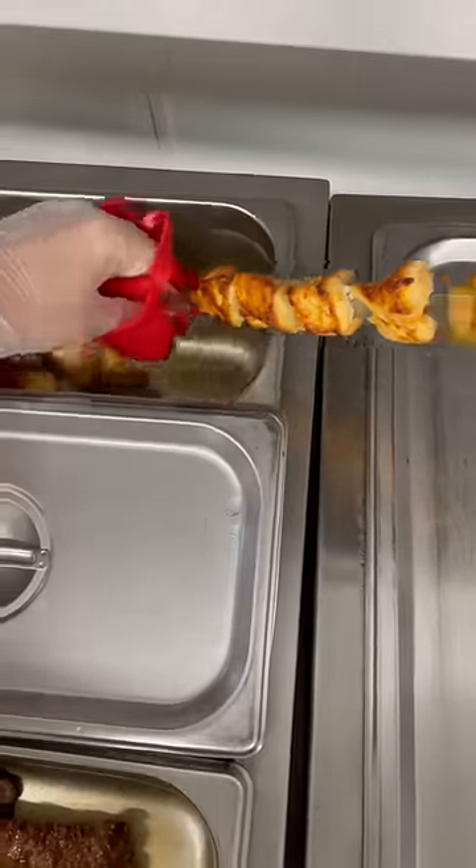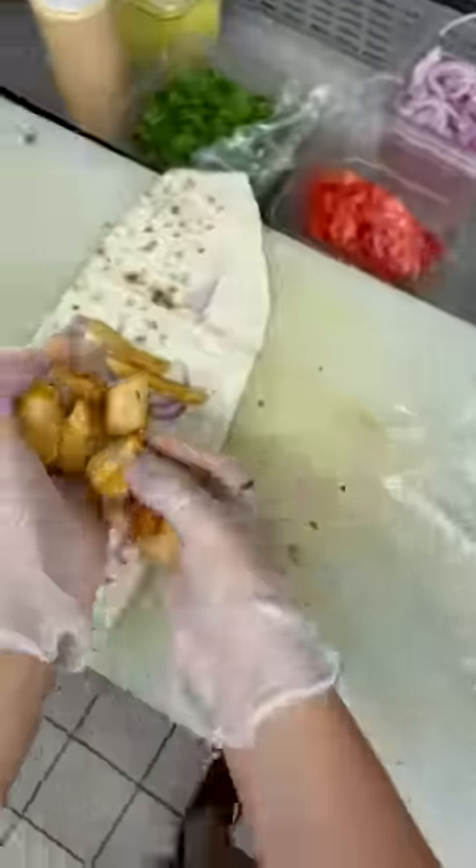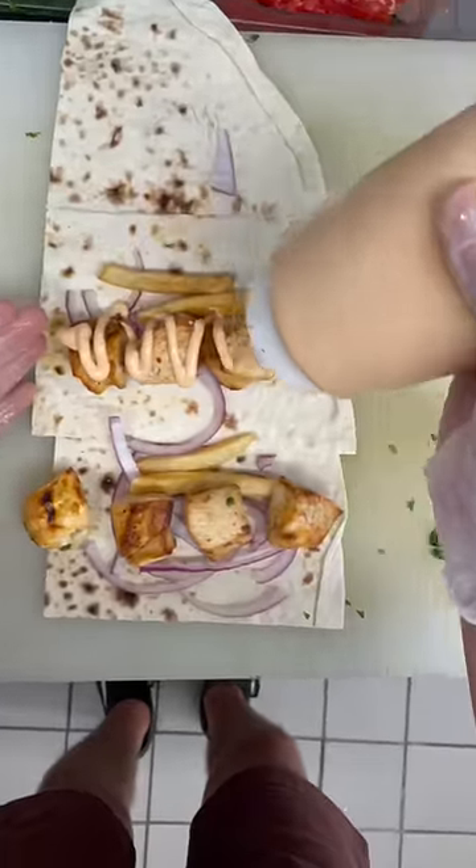We take it off the giant kebab. This chicken breast one is my favorite, but they also have ground chicken and ground beef. You want to start with your wrap and then you're gonna put down onions.